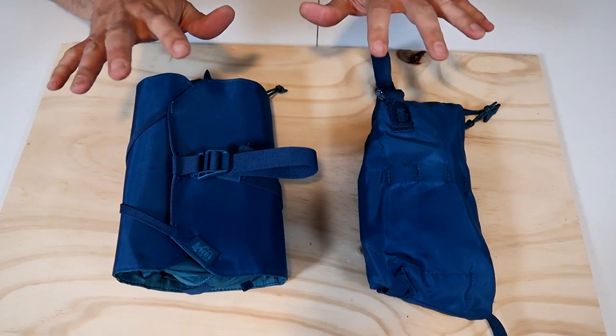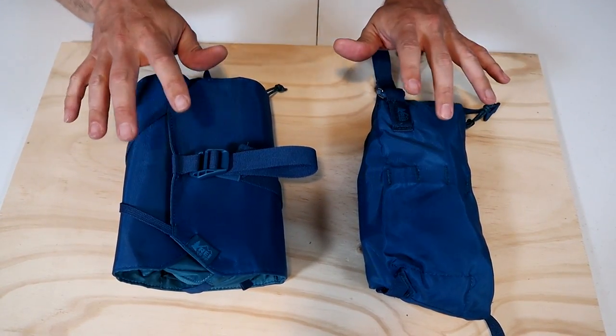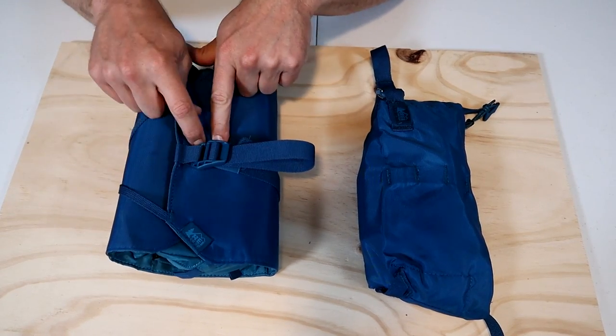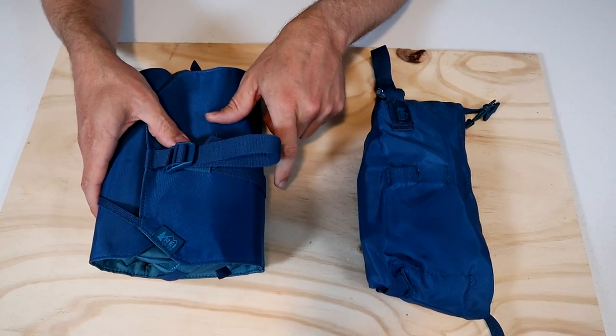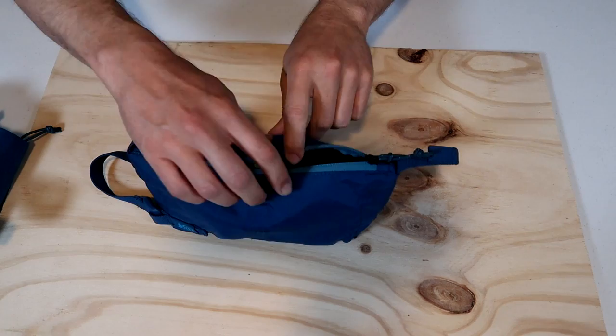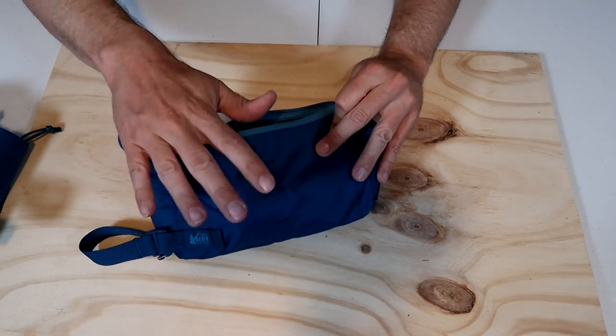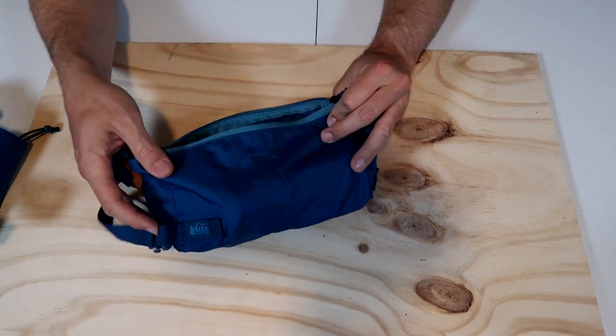This video is a quick review of the REI shower roll hanging toiletry kit. REI currently makes two styles of toiletry kit. They have this one, the shower roll, which comes in a small size and a larger size. They also have a simpler pouch style toiletry bag which comes in large and small, which I'll be looking at in a later review.